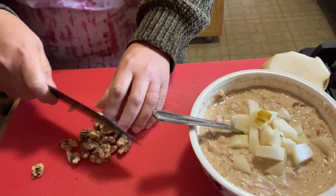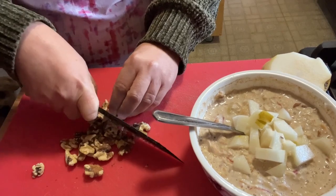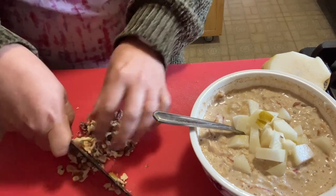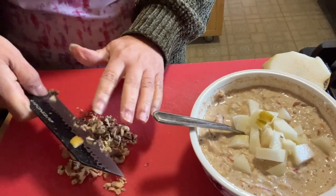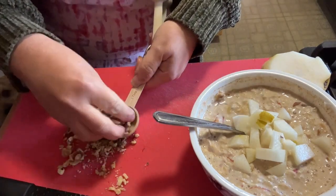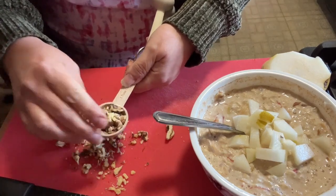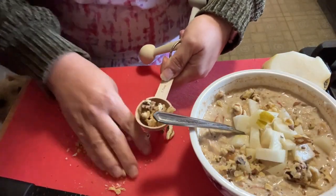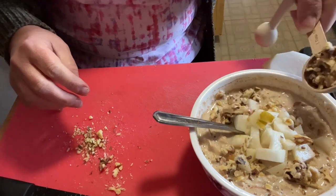I'm adding some chopped walnuts — I keep them in the freezer because you go through a lot of nuts. Remember, nuts are pointed so you have to decide how many points you want to spend. I'm doing a rough chop and going with about two tablespoons of chopped walnuts. You could also weigh them in grams if you prefer.